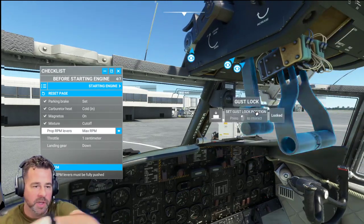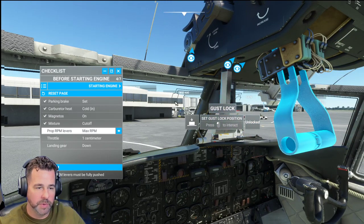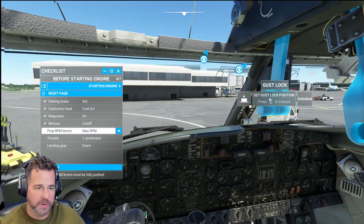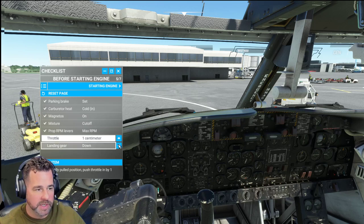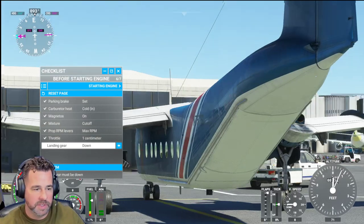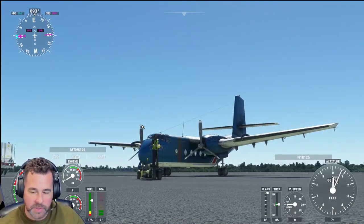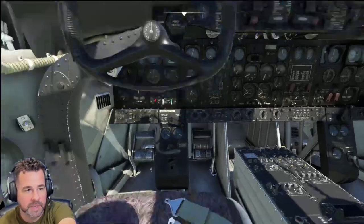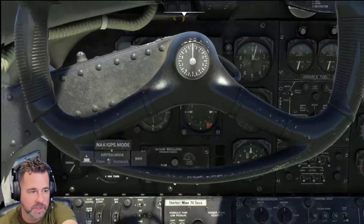Thrust levers will crack open slightly here. This little lever here — we want to always make sure that's your gust lock. We have to push that forward, otherwise you will not get full power out of this plane and you will go nowhere. Believe me, I've tried it before. Landing gear is down, yes. Okay, that is definitely something I want to make sure. With that being said, we should be good to go.